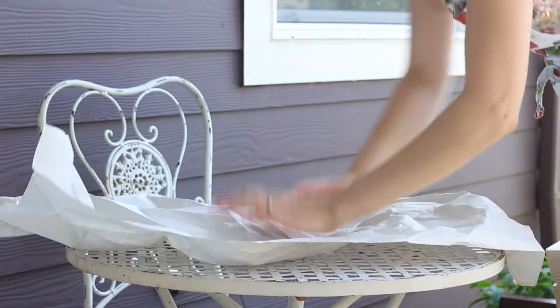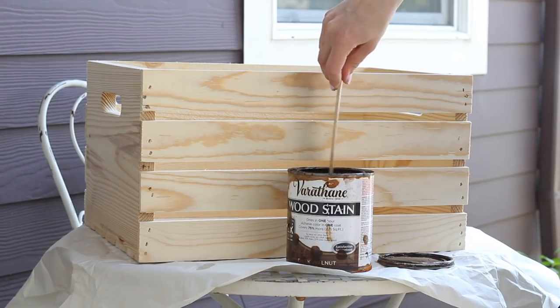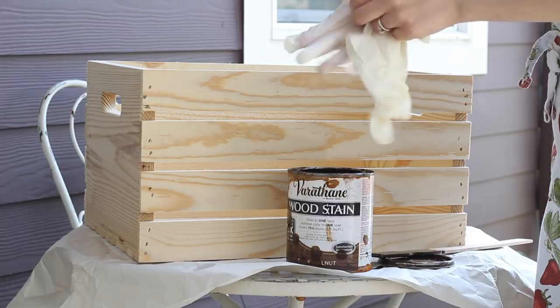I sanded them myself, then wiped off the sandpaper dust — make sure you put tons of paper down and wear old clothes because this stuff is a nightmare to get off anything. I then stained them using an oil-based wood stain in the color dark walnut. You have to be so careful with this — make sure you're wearing rubber gloves.